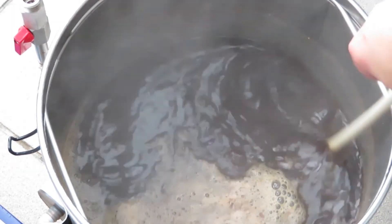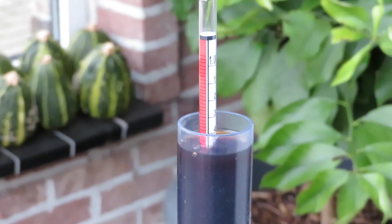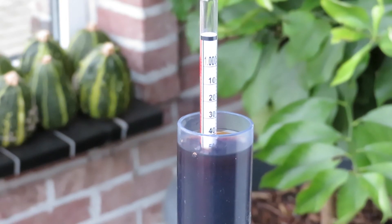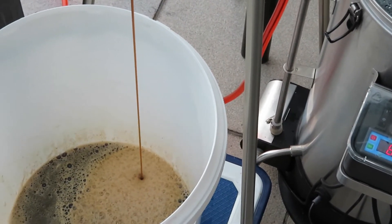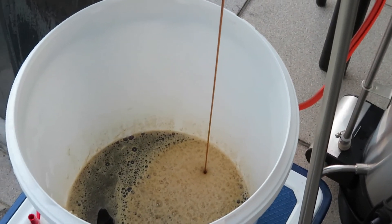I ended up about three to four points below expected original gravity. It's not a problem — the biggest issue here is the recipe's flavor. If I end up with 4.8% instead of 5.1 or 5.2%, it's not that big a deal. For fermentation, I will try for the first time the Brewlosophy lager technique — I'll drop a link below for those of you who don't know it.